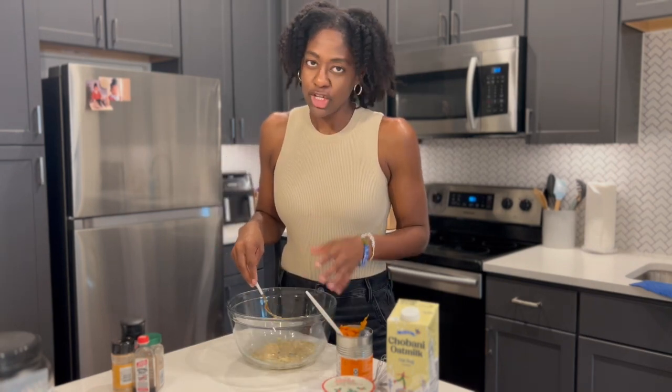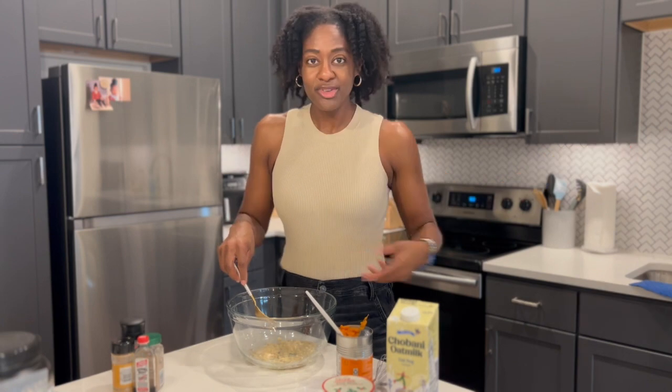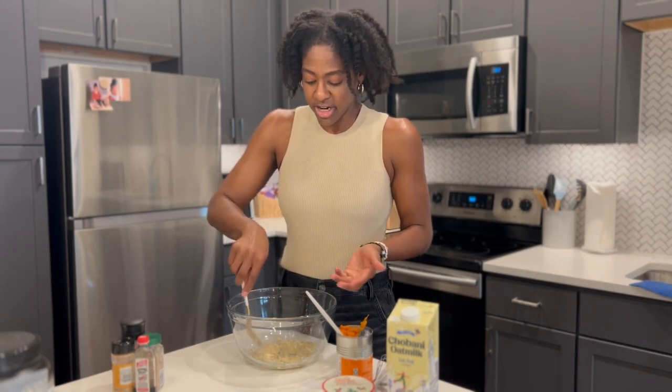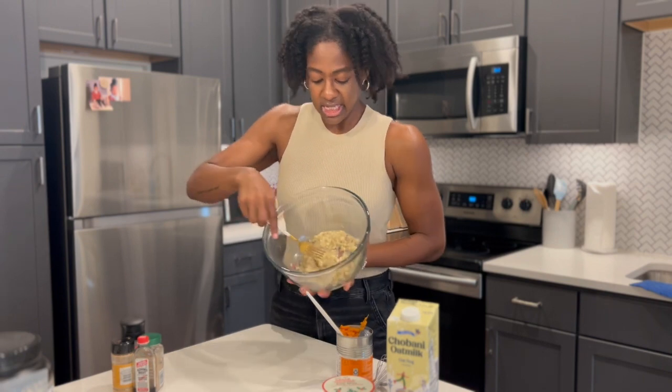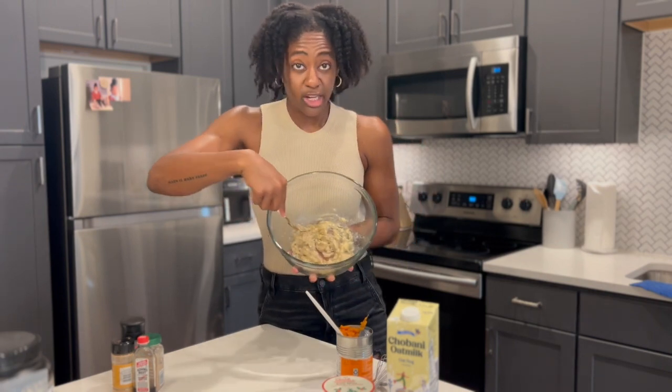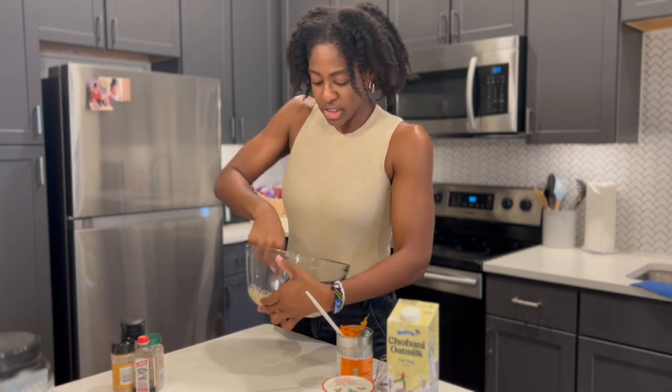You could totally work smarter and not harder — you could use an electric mixer here, but it's honestly not necessary. We are getting the consistency that we need. There are still some clumps, but it's more of a mash paste, and that's what we're going for.